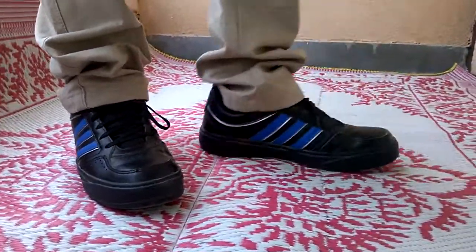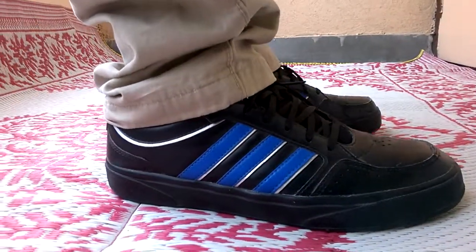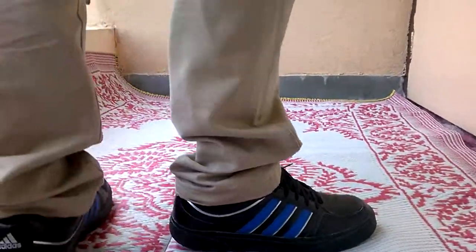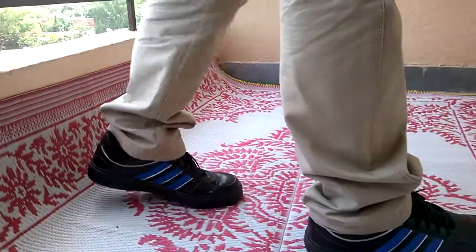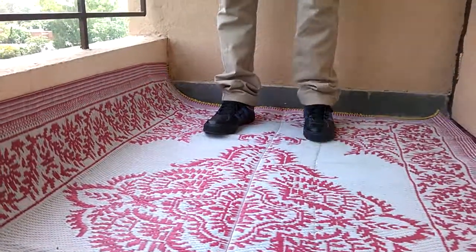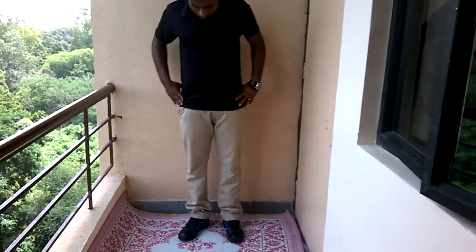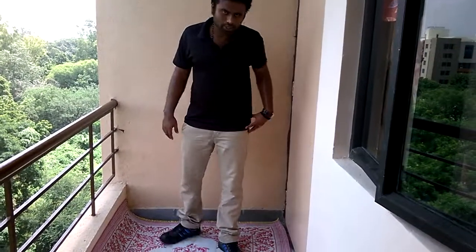It feels very good, very strong, compact, and sturdy. It's going well with these beige chinos. The shoes are pretty good — you can go for it. It's not flexible though — your feet will notice it, it's not very flexible. Quite good overall, I think.